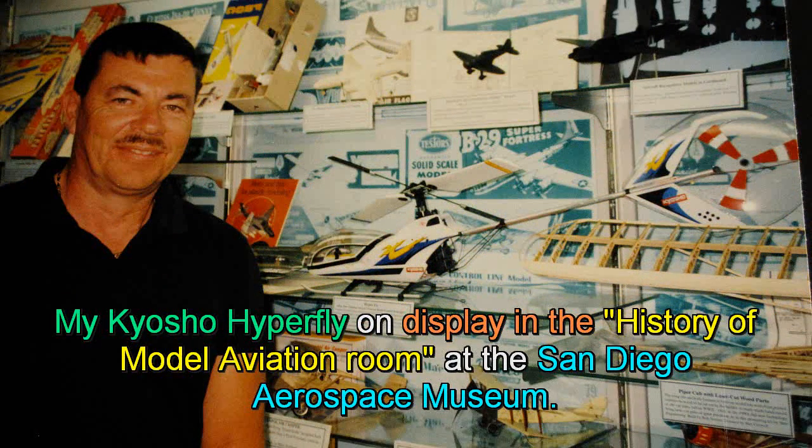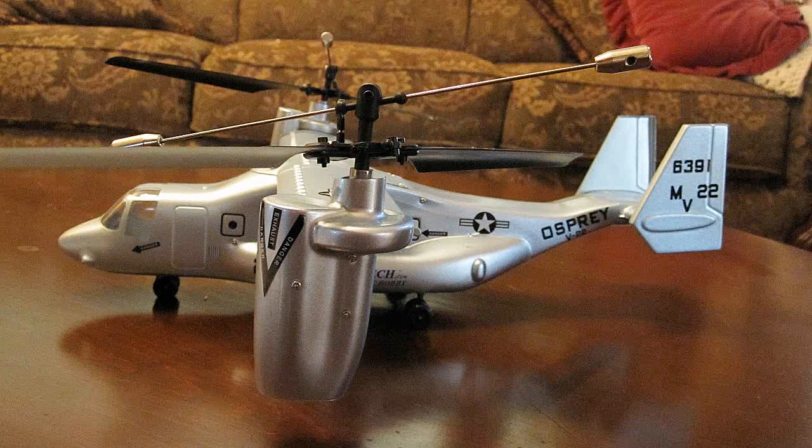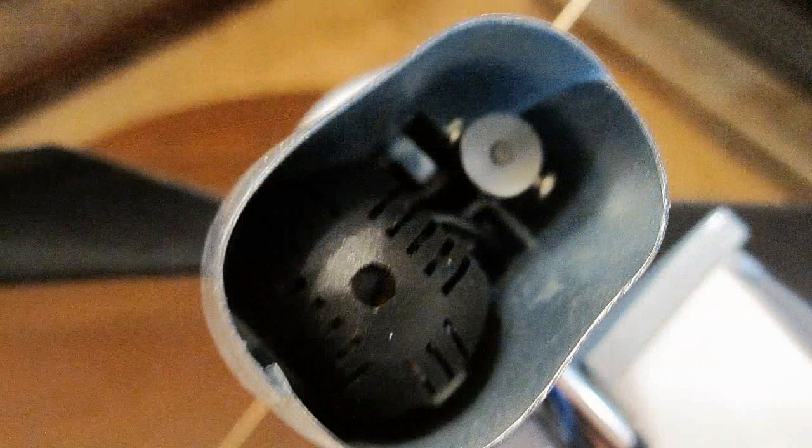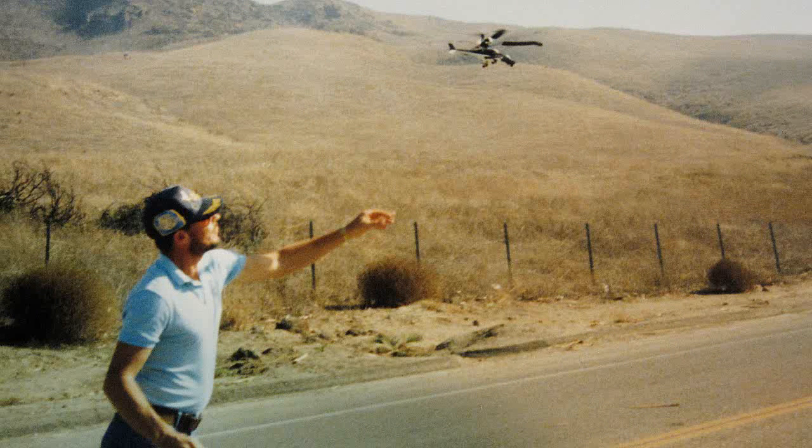Besides that first no-tail-rotor RC helicopter, I was working on counter-rotating helicopters. In reality, the first one was a free-flight model from LM Cox Manufacturing. It had an 049 gas engine on the rotor — it ran a small prop one way and the counter-torque spun the rotor the other way. No tail rotor was needed.